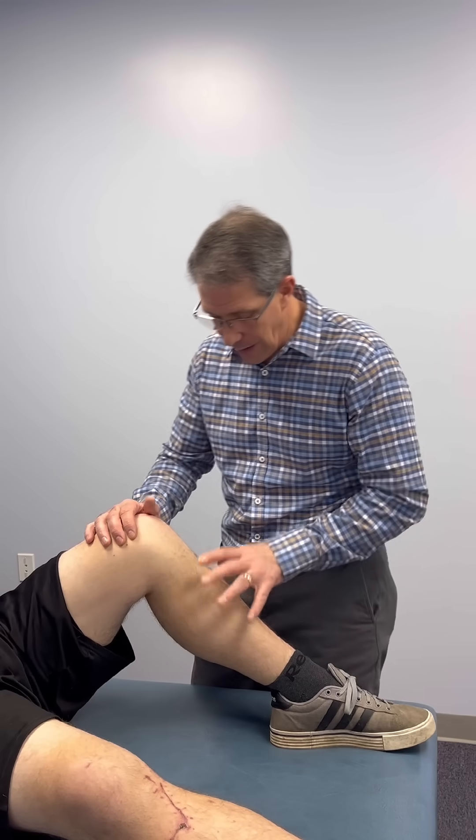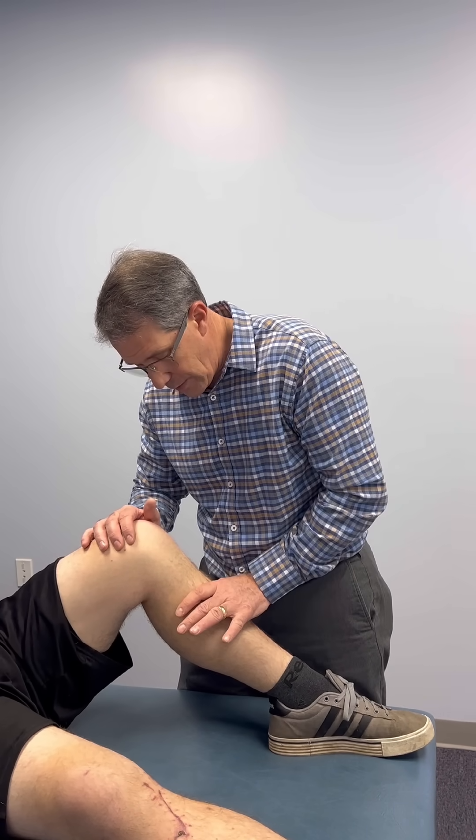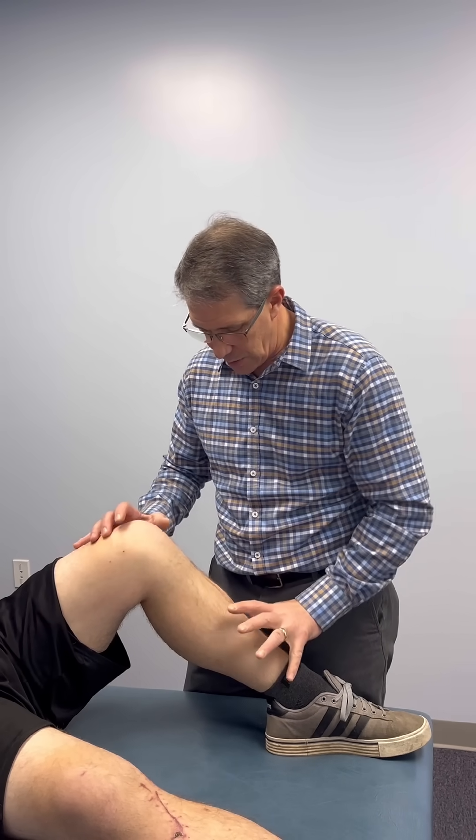So this young man five weeks ago was in a motor vehicle accident, sustained a blow to the front of the tibia, had bilateral knee pain, but we're going to focus on this side first.